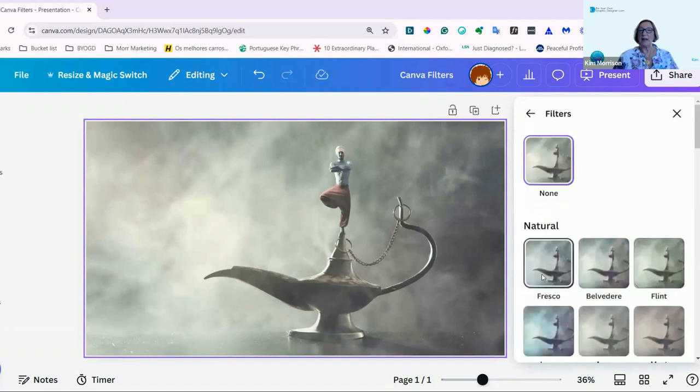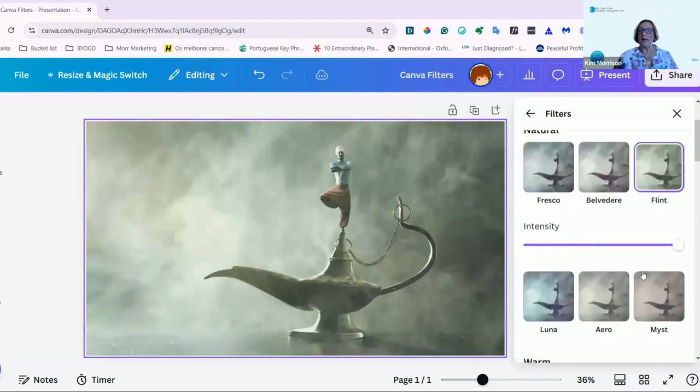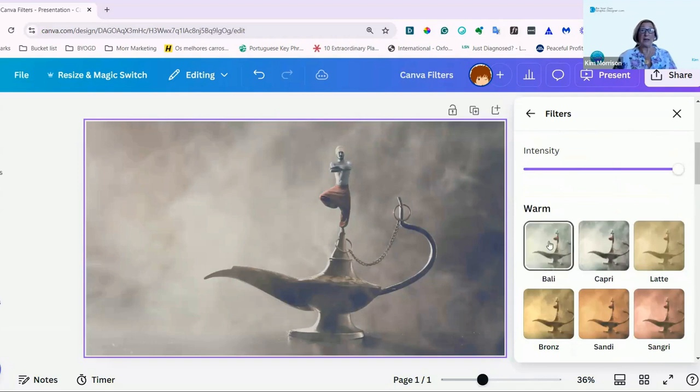You can see currently it has none. To start with, you have these very natural filters. This is Fresco, and you can change the intensity of any of these. It doesn't work so well on some of the natural ones. Flint — so it's like a stony grey colour. Luna, Beirut, and Mist. And then you can go to ones that start to change your image completely.